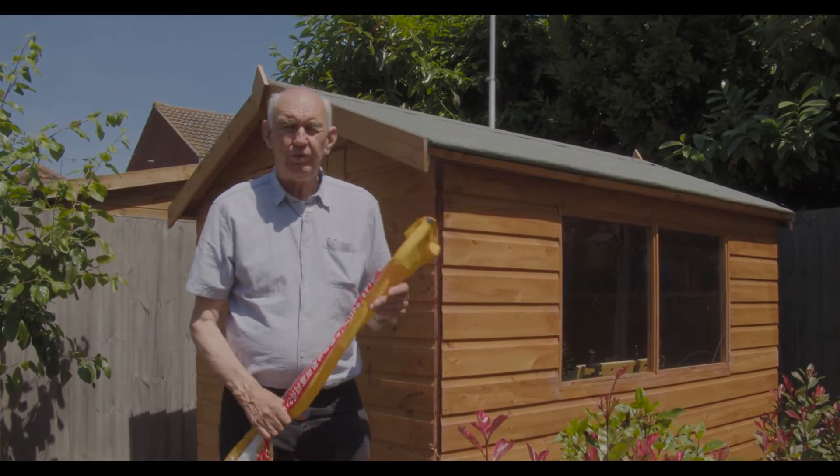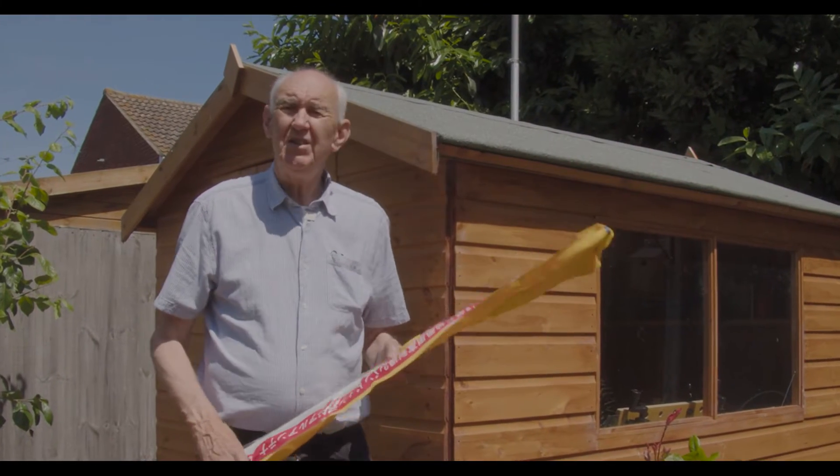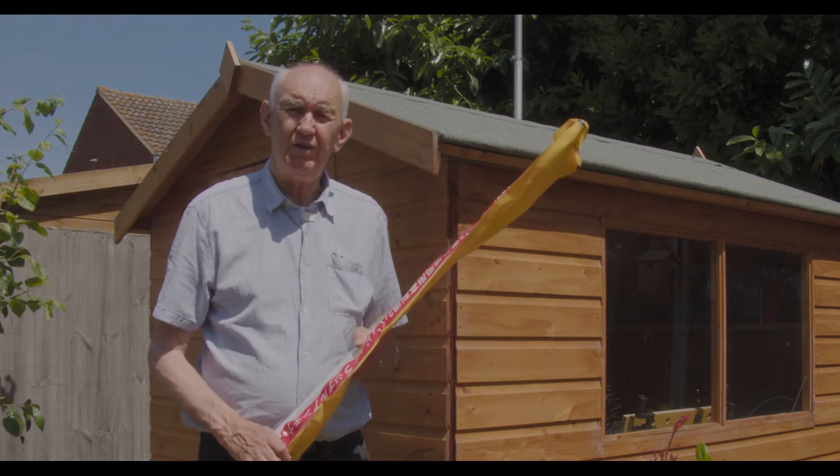Hello, welcome once again to the Waters and Stanton video channel. I'm going to have a look today, on this very nice sunny day, at the Diamond VX30.